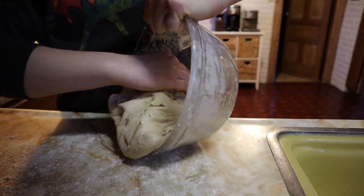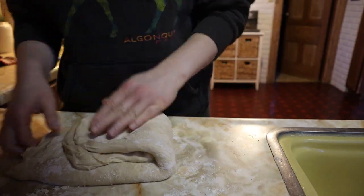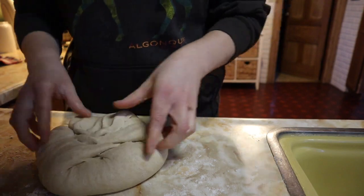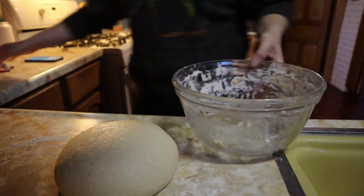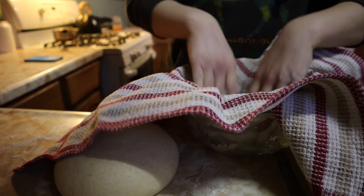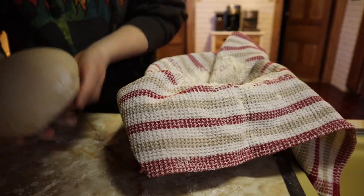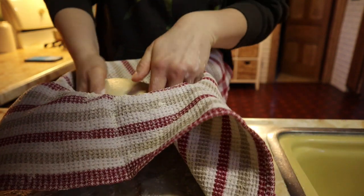I let it rest overnight — about eight to nine hours — and once I woke up I took it back out of the bowl and did some more stretching and folding and kind of shaped it into a round loaf. Don't judge me too hard, I'm just doing the best I know how. I let it rest for another 10 minutes, then put a towel into the bowl, floured it nicely, and placed the loaf inside to rise for 30 to 60 minutes. I let mine rise for an hour because of the cold.